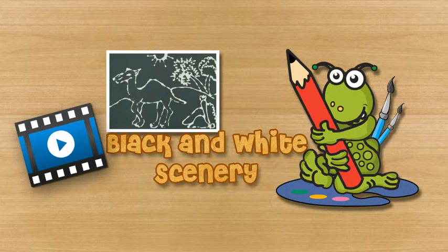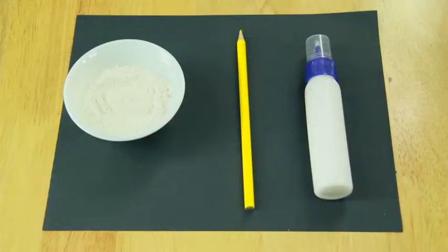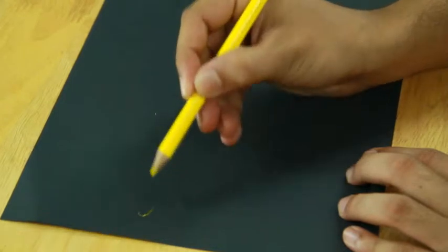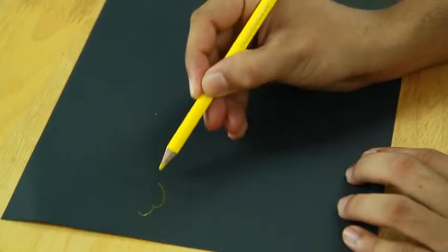Black and white scenery. To make the black and white scenery, you will need craft glue, chalk powder, black ivory sheet, and white color pencil. First, take a square piece of black ivory sheet and draw a simple scenery over it using color